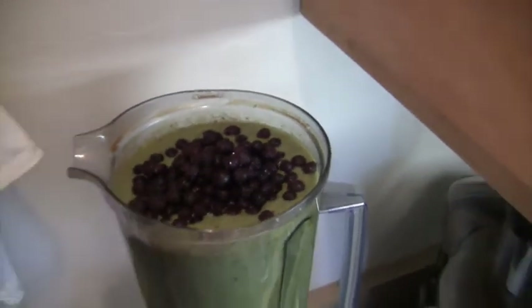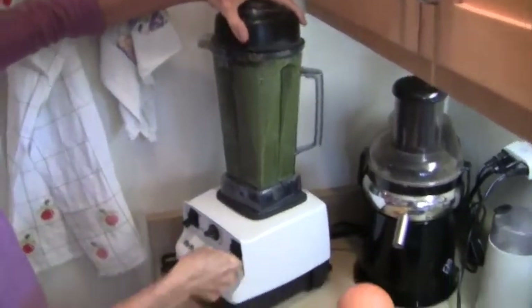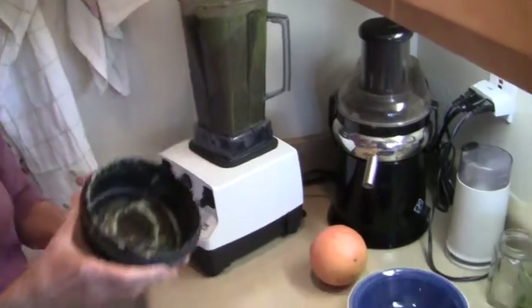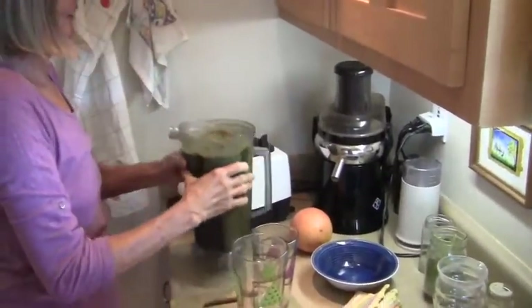You can see the blueberries — so only blend about three times. This is it. Wow, it's really full. That's what we really like.